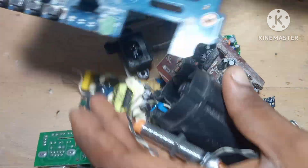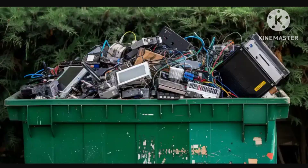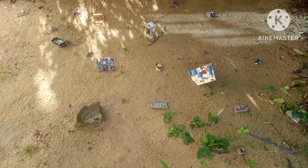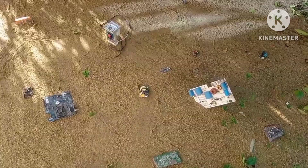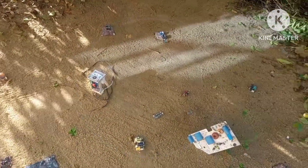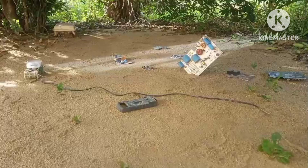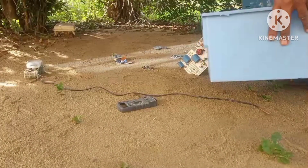Hey there guys and welcome back to the channel. I made this video because I see a lot of people dispose their electronic waste. Most people don't know that even damaged electronics are valuable. Salvaging from old electronics doesn't only save your money, but also your time. So in this video, I'm going to be salvaging free electronic components from this old electronic waste.